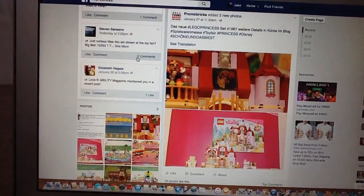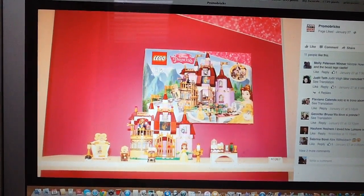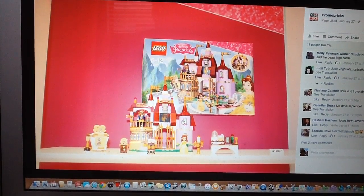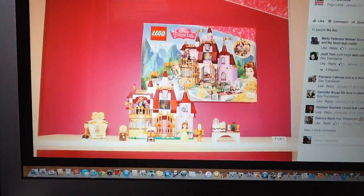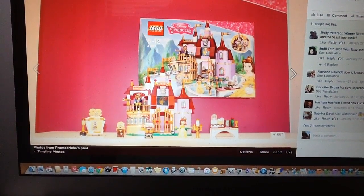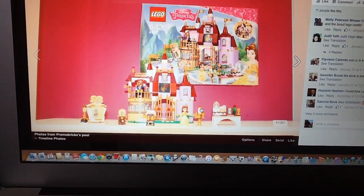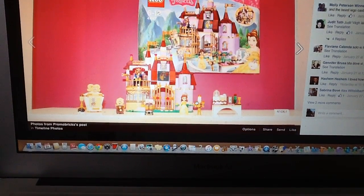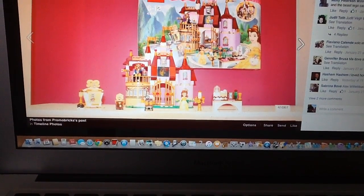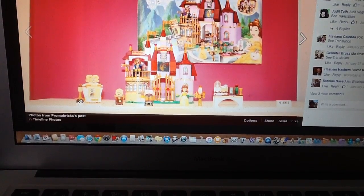Now we move on to Disney Princess — not a lot to talk about, but this set is really good. I love Belle's Enchanted Castle, set 41067. You get the whole cast of Beauty and the Beast characters — you get Belle with that new dress piece, you get Beast with that new head mold which looks fantastic, you also get one of those books, and you get Lumiere, Mrs. Potts and Chip, and Cogsworth in this set.